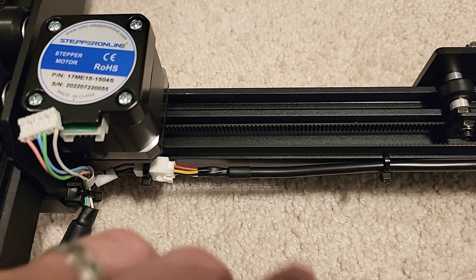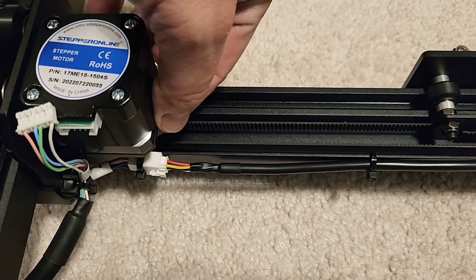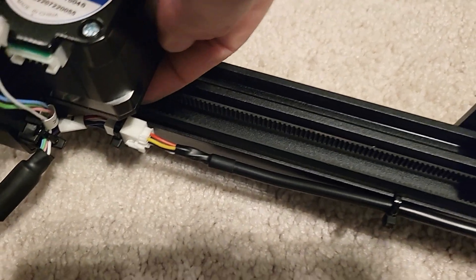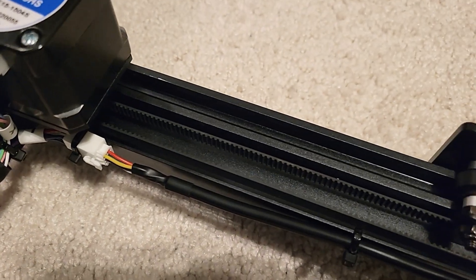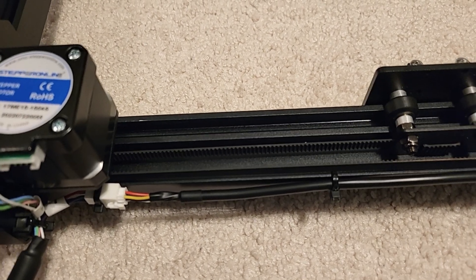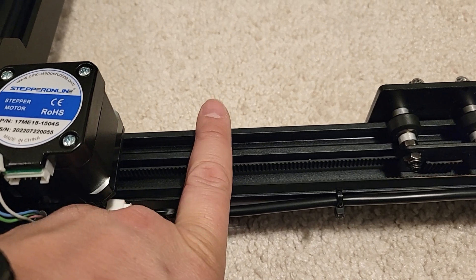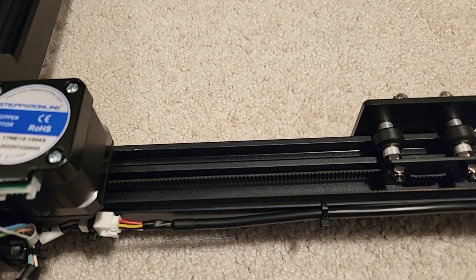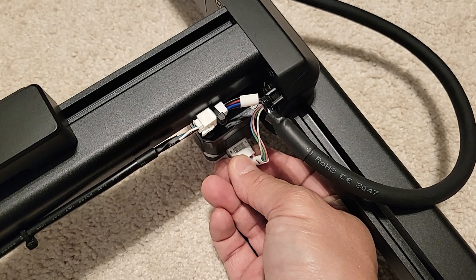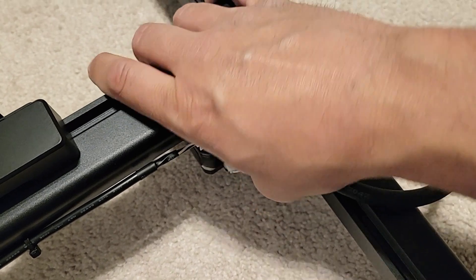We'll need to adjust the gear to bring it back up flush to the bottom of that rail. I've flipped it over and I'm using my finger to feel that the belt is flush. I'll keep checking and adjusting the gear up and down — that's why we didn't fully torque down those set screws for the gear. Once it's flush with the bottom of the rail, we can go ahead and plug the stepper motor back in.